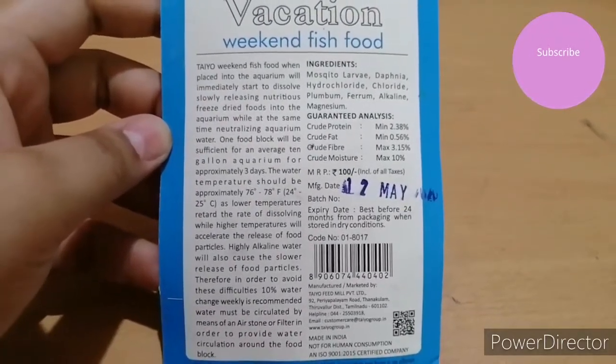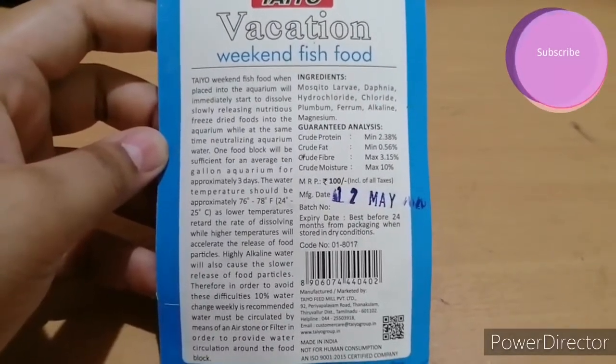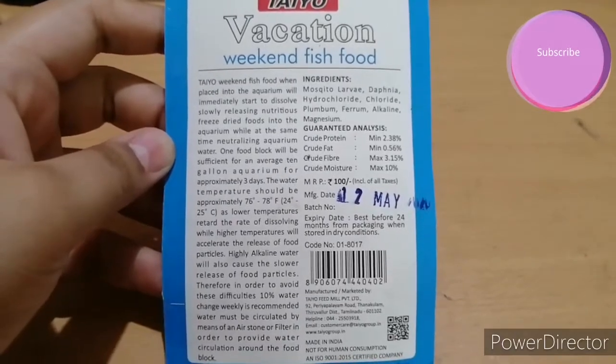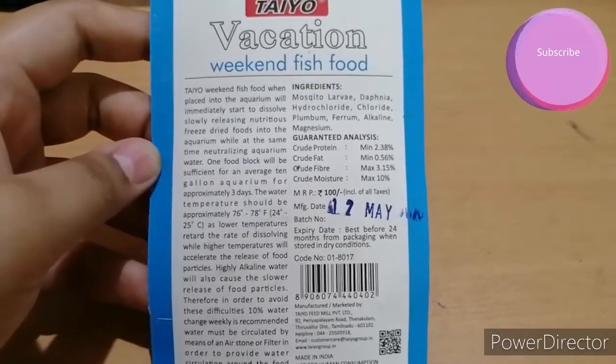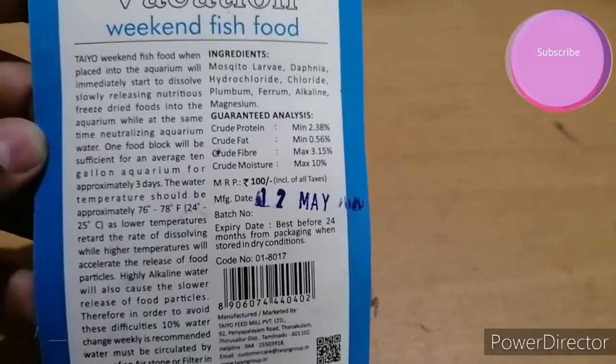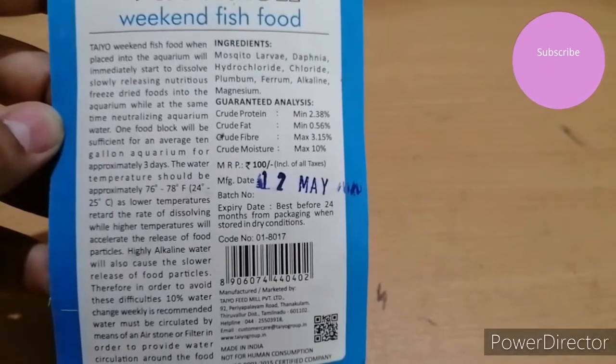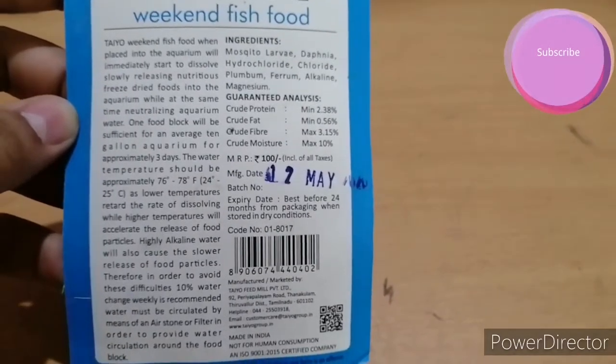You can go on your holidays and weekends by giving this food one or two blocks. If you go for one week, or if you have five to six average fish, you can give two blocks and enjoy your weekends. It is a very important thing if you have an aquarium.